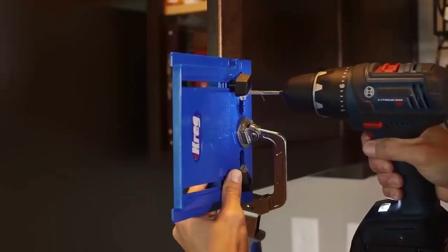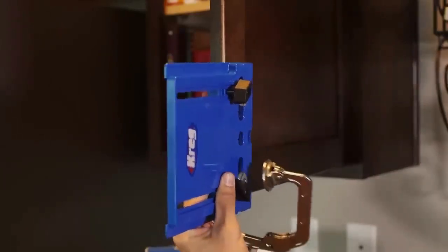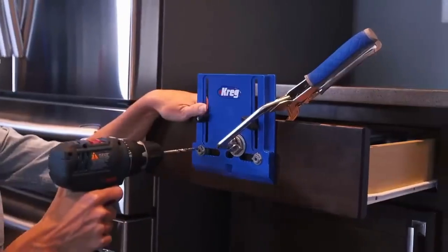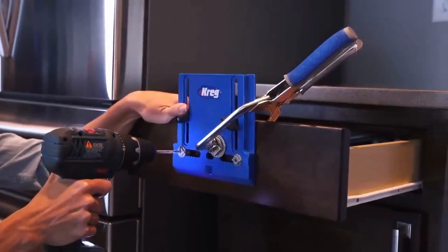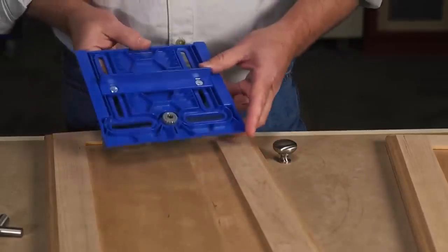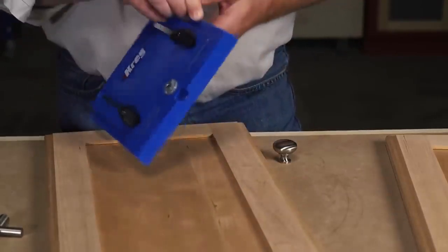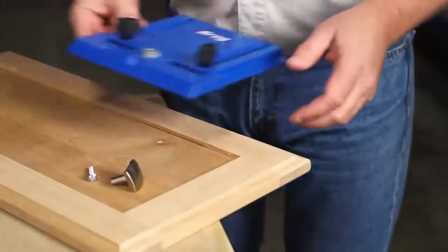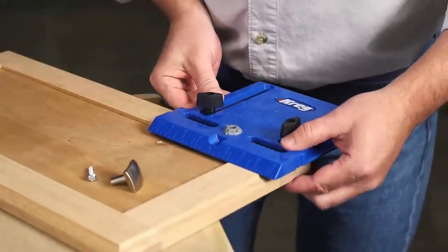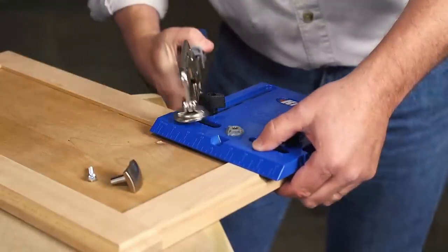Drilling straight holes for the mounting screws is important, but positioning those holes exactly where they're needed is critical. The Cabinet Hardware Jig makes that incredibly easy, thanks to an adjustable edge guide. Simply slide the edge guide into position using the built-in measuring scales. Tighten the large wing knobs, and the edge guide is locked in place. Then use the measuring scale, or the centering window, to finish positioning the Cabinet Hardware Jig exactly where the mounting holes are needed.